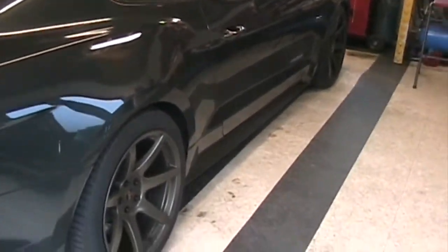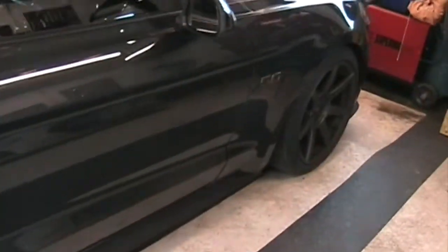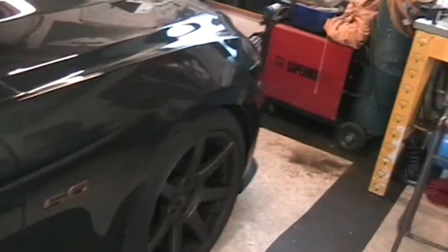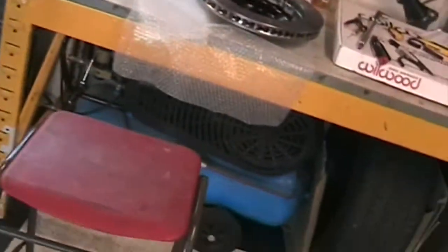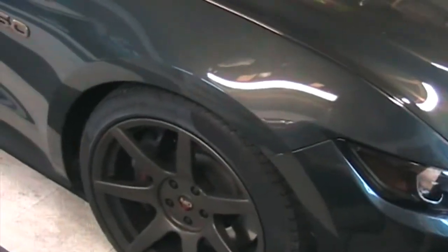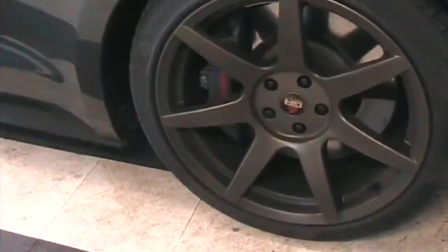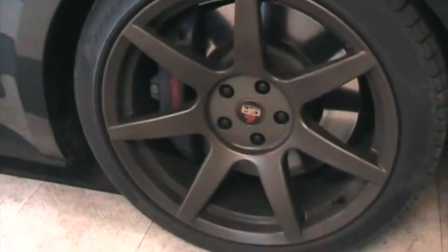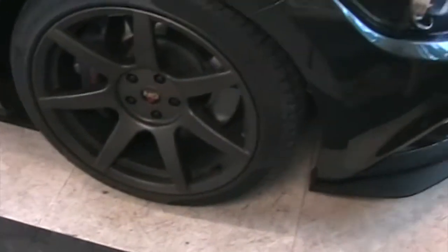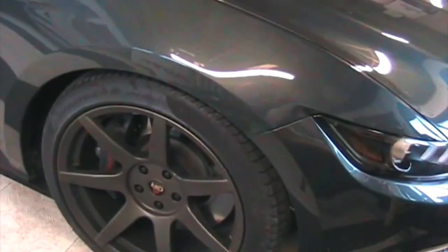Hi folks and welcome to another install upgrade video for the Mustang. As most people know, with the premium pack Mustang you get the six-pot calipers, the Brembos on the front, which I've got to say are absolutely excellent. I don't think I've had a car with brakes that are as good as these.